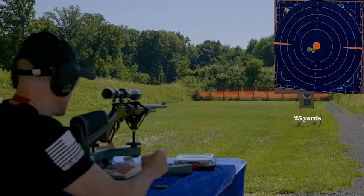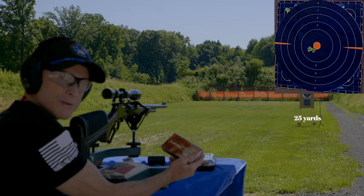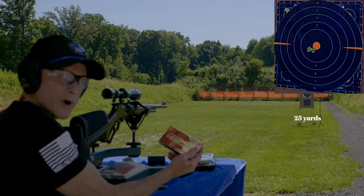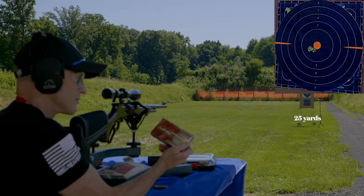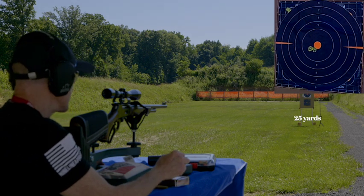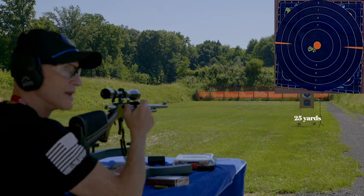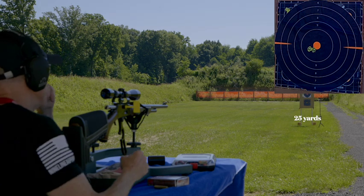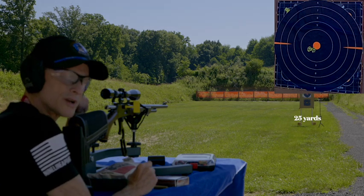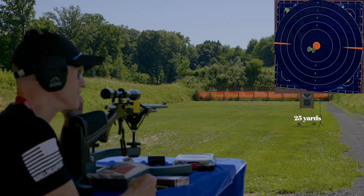These shells are pretty expensive — at the time this video is being made, a box of 20 .444 265 grain FTX polymer tips costs around $55. So now that we've got it close at 25 yards, let's put the safety flag in, move the target to 50 yards, and then after that go right to the 100-yard range.